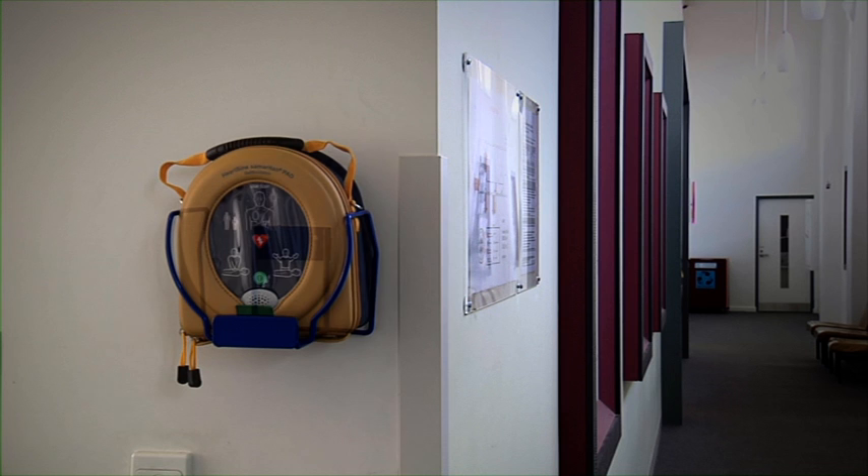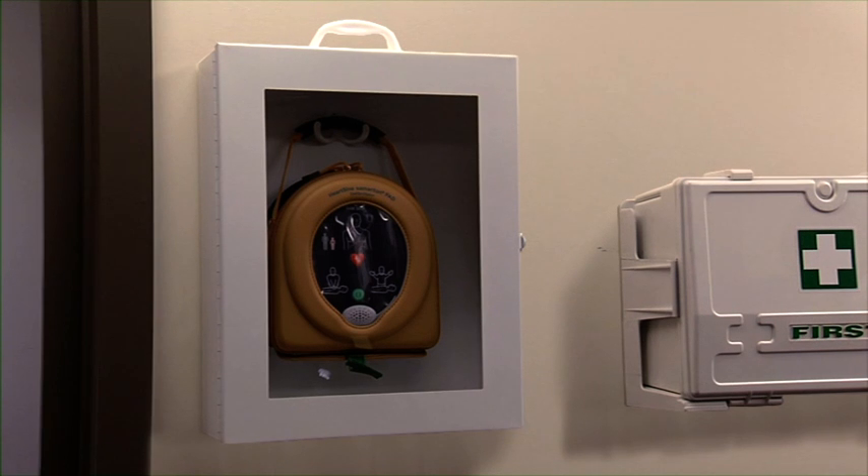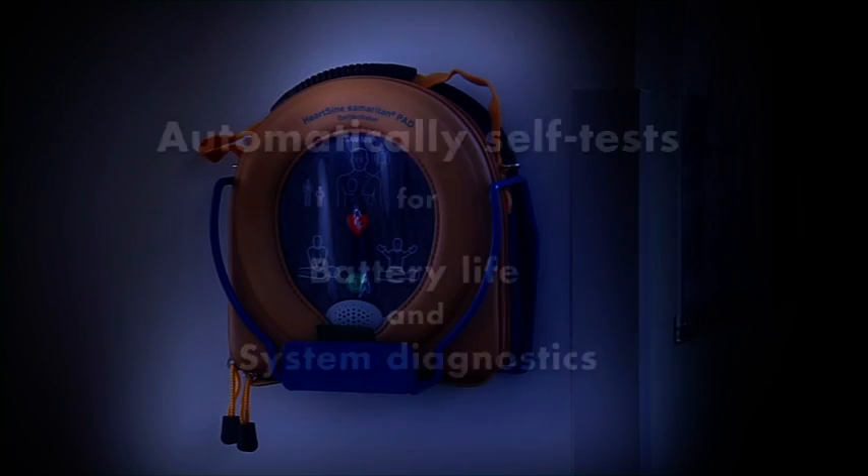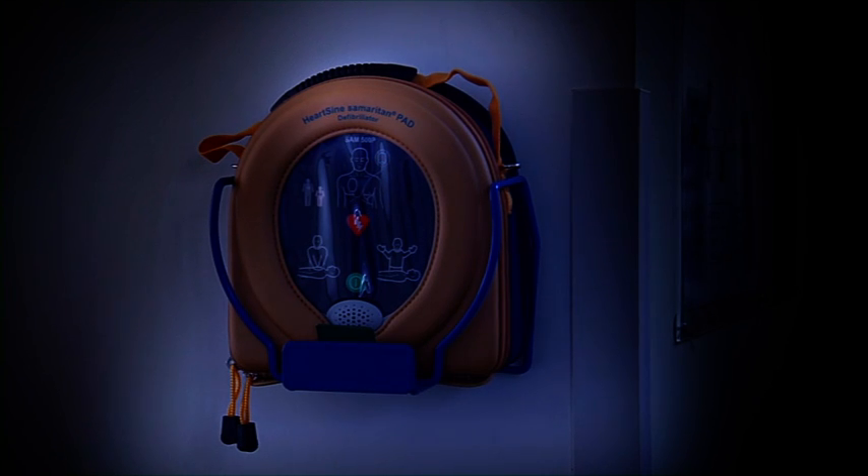Place the AED back into its case and mount it in a safe, visible location. The location should be clean, dry and in a dust-free environment. The device performs an automatic self-test which requires no user interaction. If the self-test should fail, the LED will flash red and the device will emit a beep every 5 seconds. Should this happen, immediately notify your supplier.